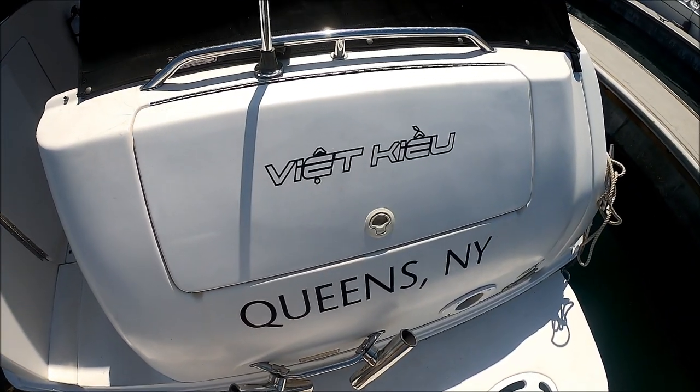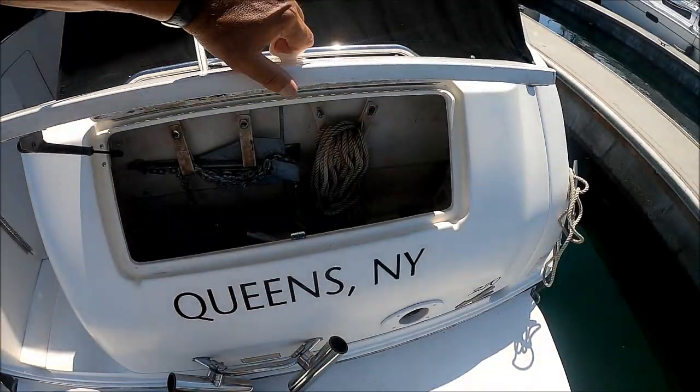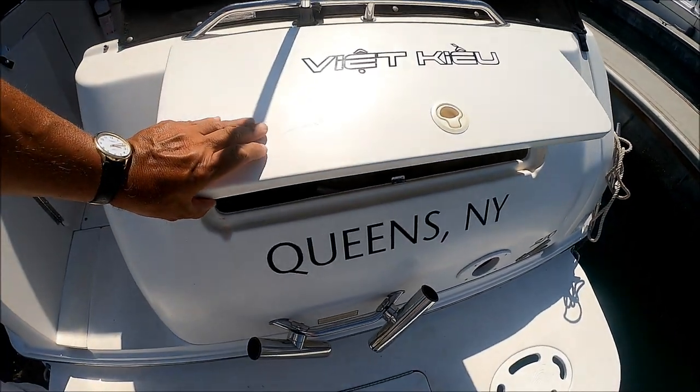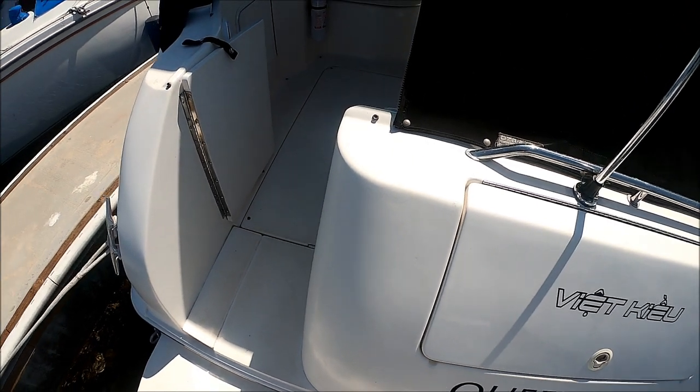Once aboard the vessel we see we have our trunk storage right here — great place for lines and our shore power plug-in. We also have a couple of additional rod holders for the fishermen in the family.